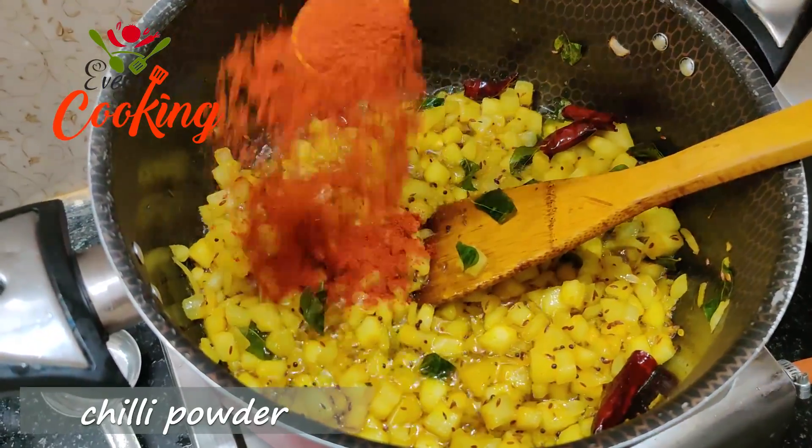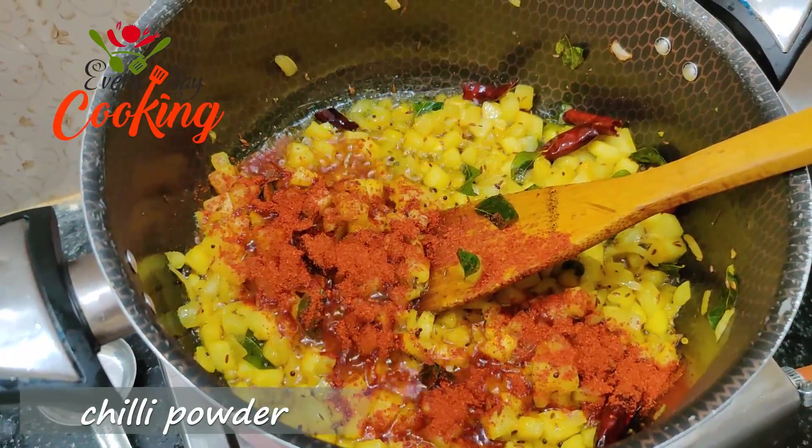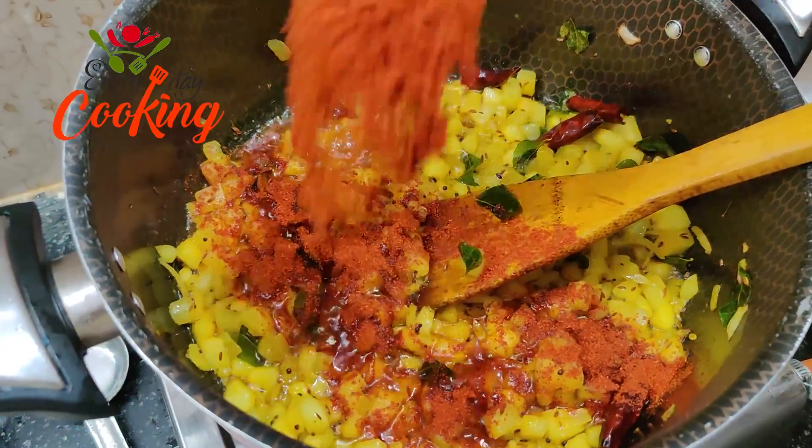I will cook for a minute and add 2 teaspoons of garlic. 2 teaspoons of garlic — adjust to your taste.